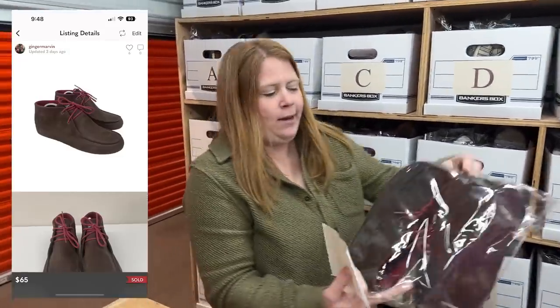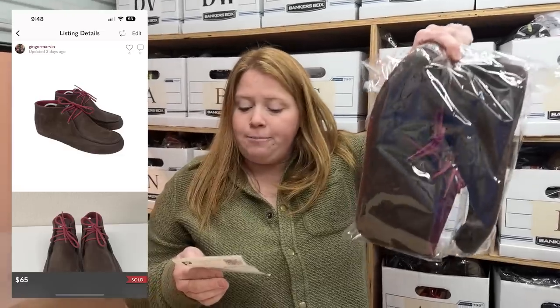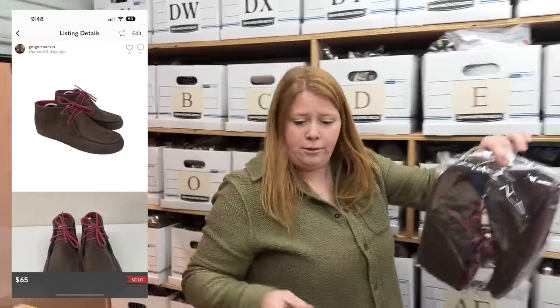These are a pair of Patagonia men's chukka boots. Bought for $7.99, accepted a $65 offer on those.